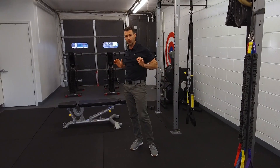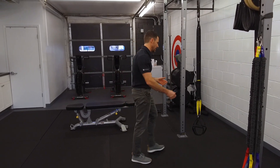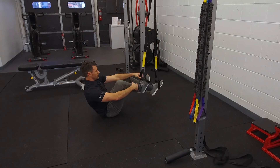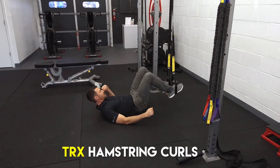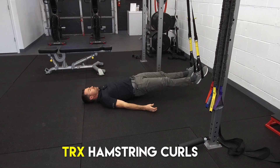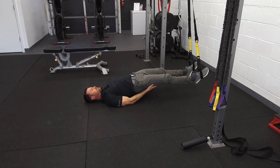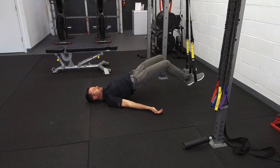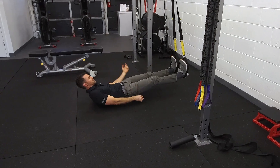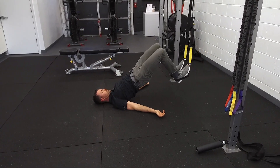Now I'm going to show you a posterior or backside exercise — a hamstring exercise lying on the ground. I'll hook my foot in here and lay them straight out. There are two ways you can hook your feet: you can put the ball of your foot in and pull back, really feeling it in the hamstrings, or you can hook your heel so the whole foot is in there and then pull back the same way. It has a slightly different feel on the hamstring — whichever one is more comfortable for you.